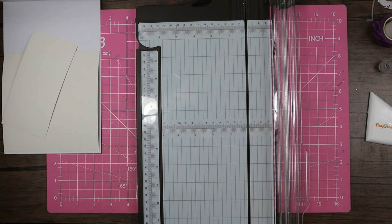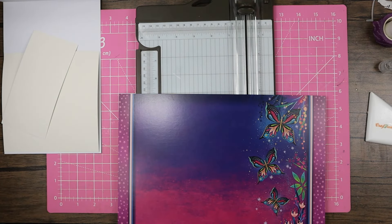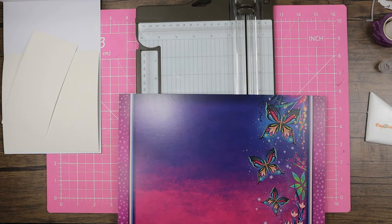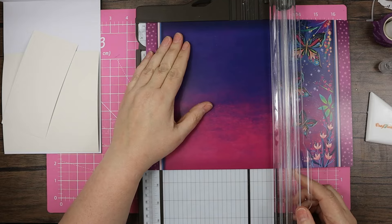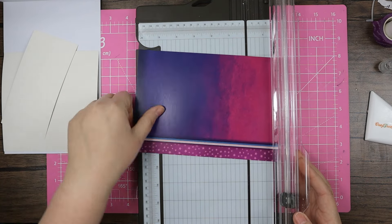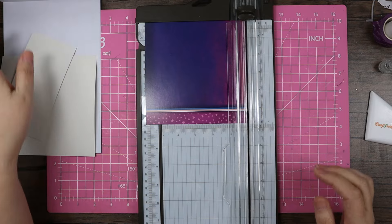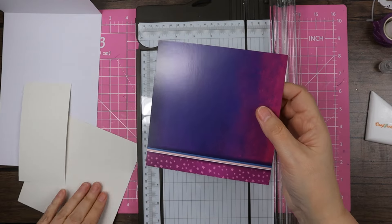I'm going to be going with the butterfly topper. Let me see what other toppers I've got — I'll keep one for another day. This piece I'm cutting down to 5 and 3 quarters because it's going on the bottom piece of the card. If you wanted to, you could just put the insert on there so people can still write on it; I'll tuck an insert in so when they open the card they can write there.